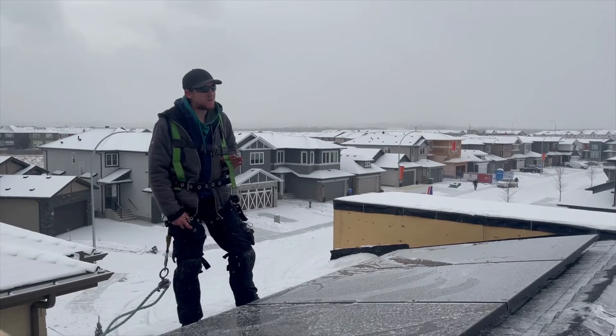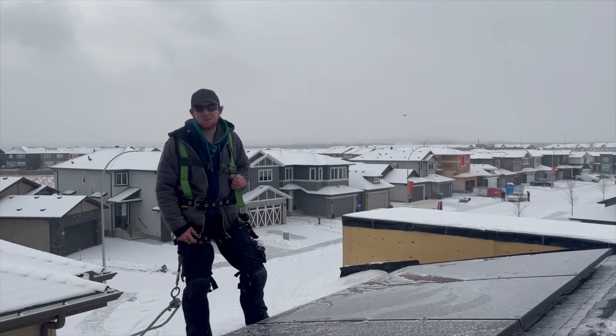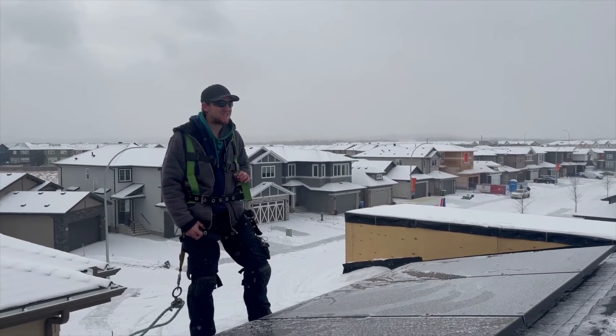I'd say the most memorable job I've ever been on is in Banff. We were building a row home and I had to snow blow there about five times a day on a 45-degree roof, so climbing around with that thing isn't the most fun.